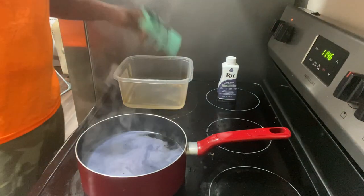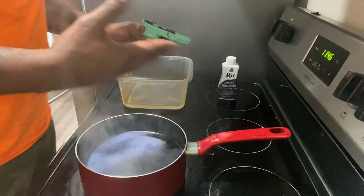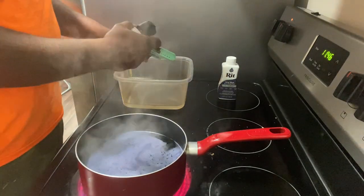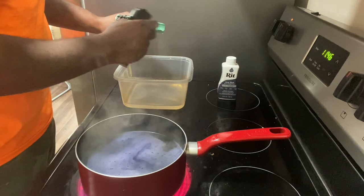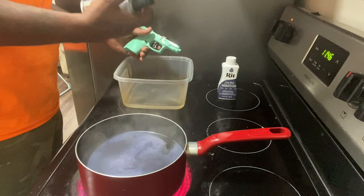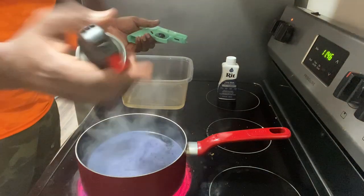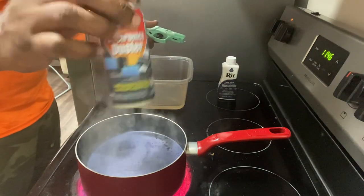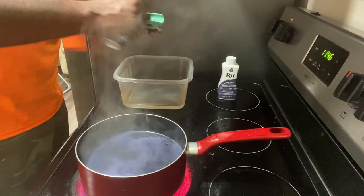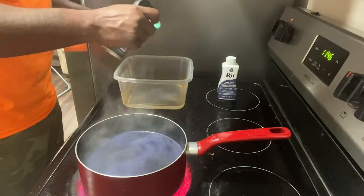It's bubbling now, so we're just trying to let that simmer up — all that good stuff. Spray that out. I found these air dusters at the Dollar Tree. It's just air, just blowing it out like it should, doing what it's supposed to do.